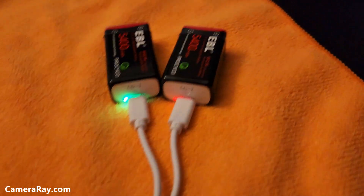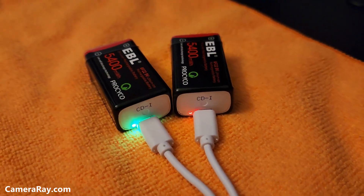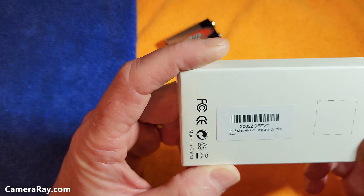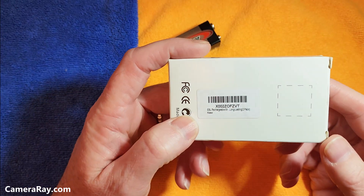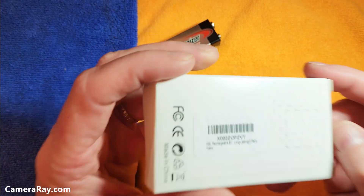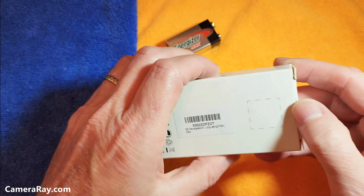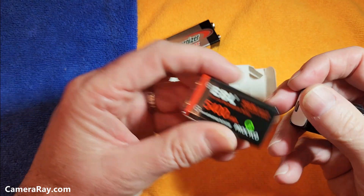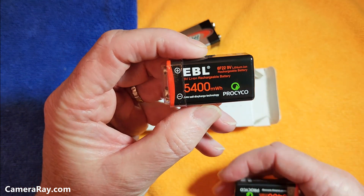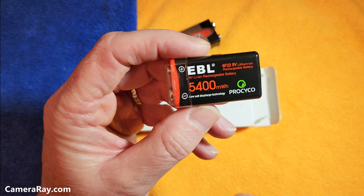Here's what the batteries look like. One of them is charged and the other one is not charged yet. I just received this two-pack of EBL 9-volt rechargeable batteries. I'm going to take a look at how they are packaged, what comes in the package, and weigh them. These are the 5400 milliwatt hour version.